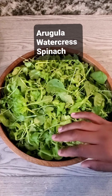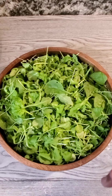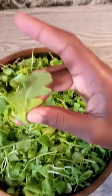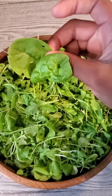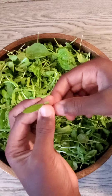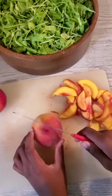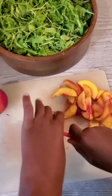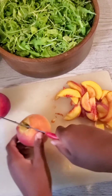I'm going to show you how to make an arugula, watercress, and spinach salad with peaches. This is arugula, this is the spinach, and this is the watercress. I'm going to show you how to de-stone a peach — turn it all around like this.